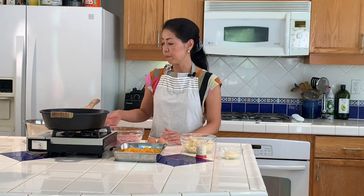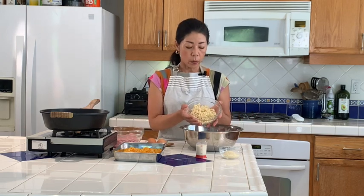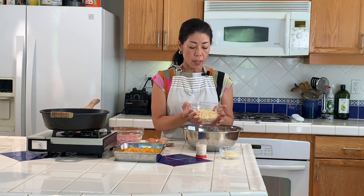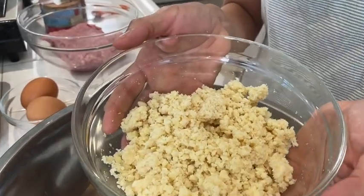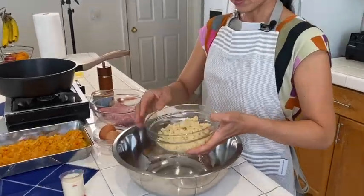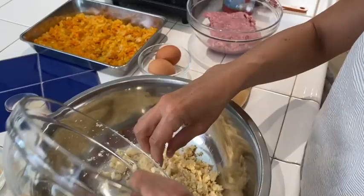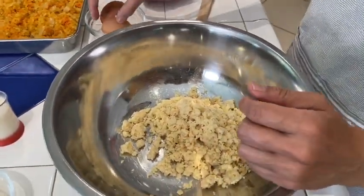Today we'll start with making the hamburger patty. I have this soy pulp which is called okara in Japanese. I'm going to use this today, but if you can't find okara you can substitute with extra firm tofu — just get it from the store, put a heavy plate on top, let the water out for at least 30 minutes, then use your fingers to break it into small pieces. So I'm adding okara and two eggs.